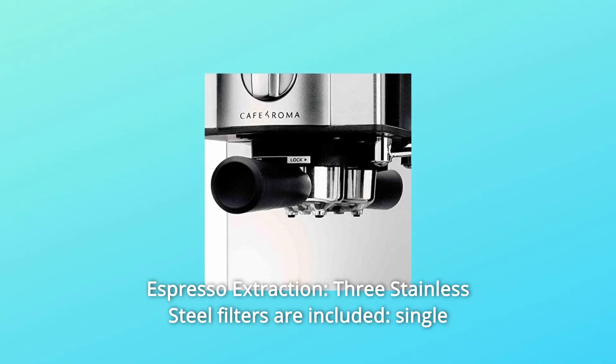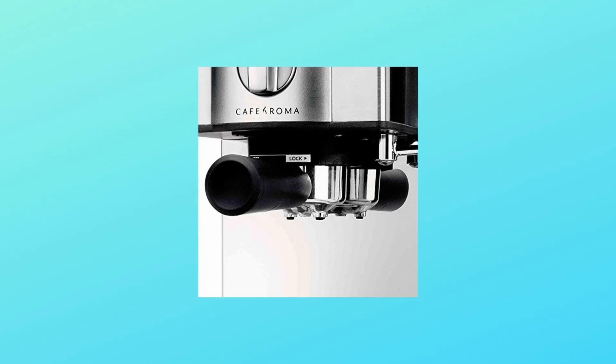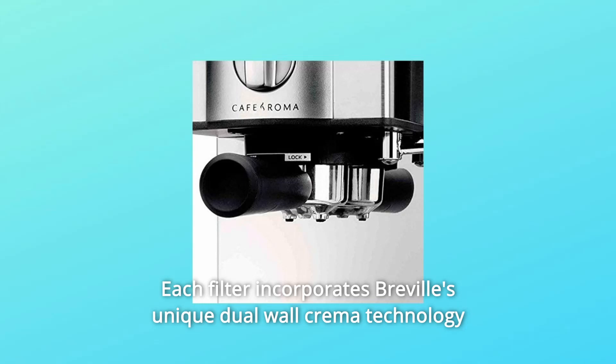Number two: espresso extraction. Three stainless steel filters are included — single shot (7 grams), double shot (14 grams), and pod. Each filter incorporates Breville's unique dual wall crema technology to ensure a rich, smooth flavor.